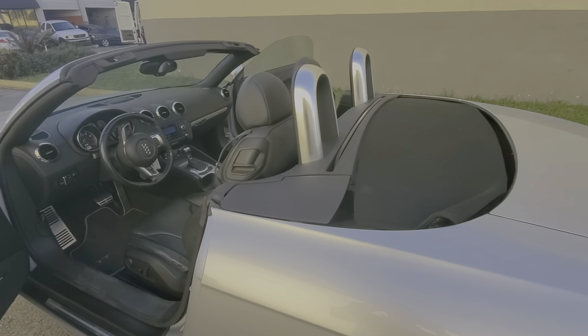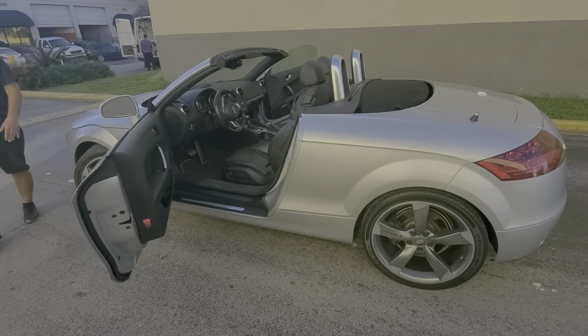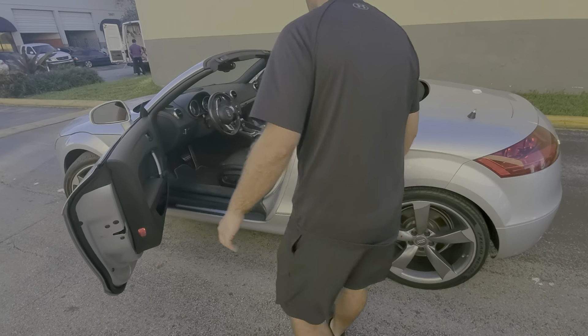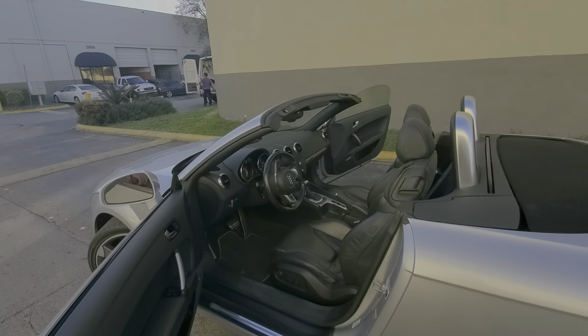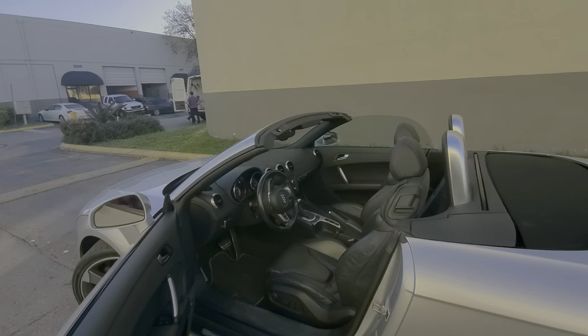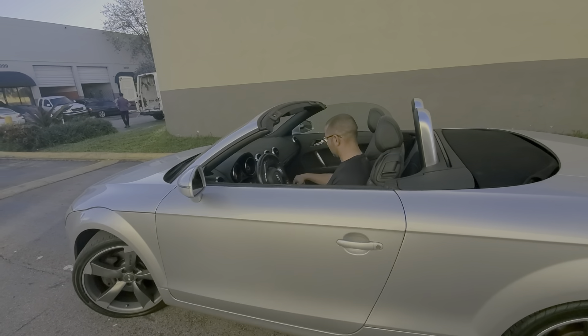Close it again — you're not going to see it again. You're going to miss the car. Let's ride a little bit, let's do it.